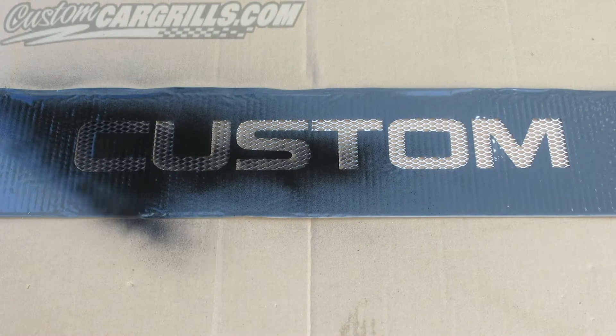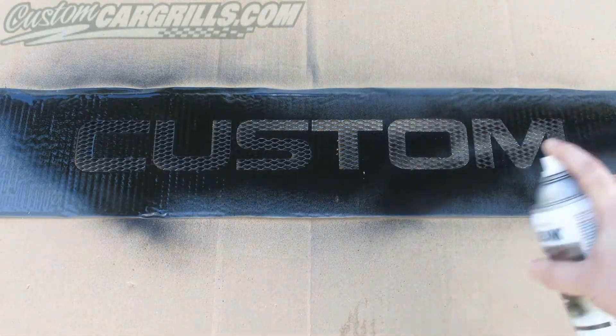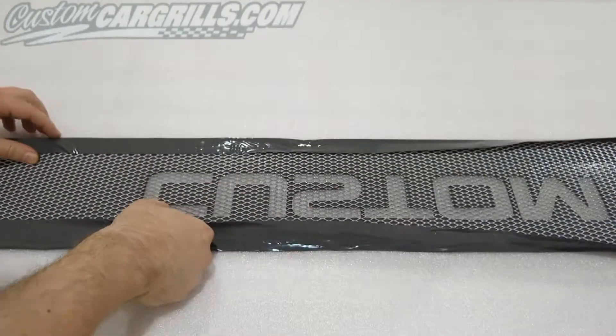Now it's time to get it painted. For this specific project I'm using a flat black paint. A few coats should get it done, and then a clear coat over top if you like.